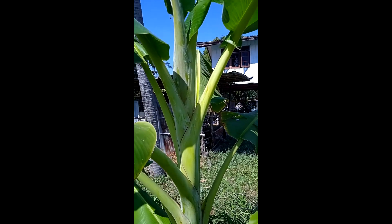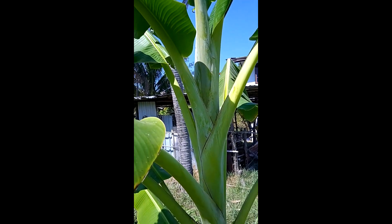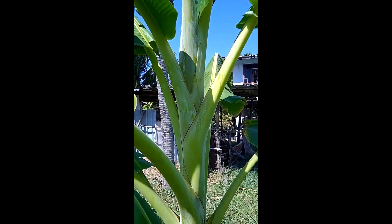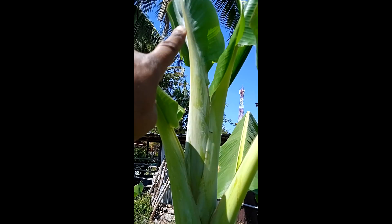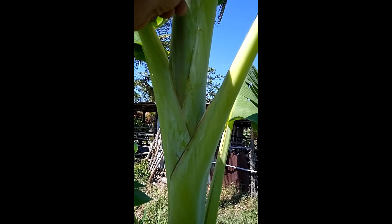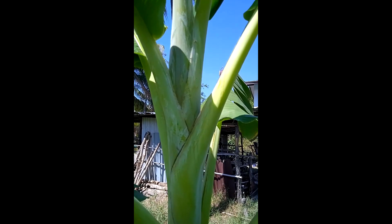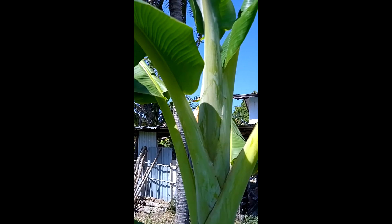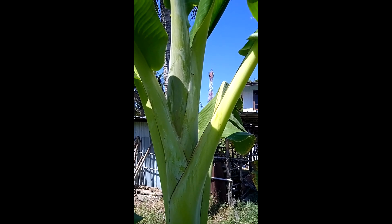A new discovery — for the first time I'm catching the banana cabbage coming out of the center. As you can see by the shape, it does have a small leaf on top right here. It looks like an ear of corn, it has that shape. Wow, first time I caught it. Let's see how long it takes for this to pop out. Just wanted to share that.